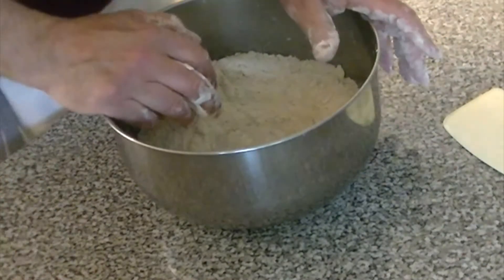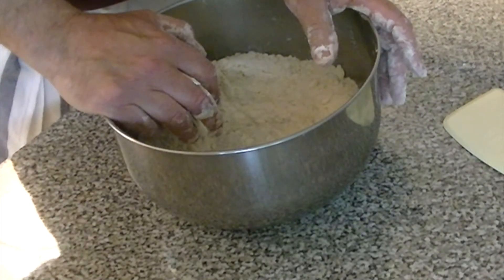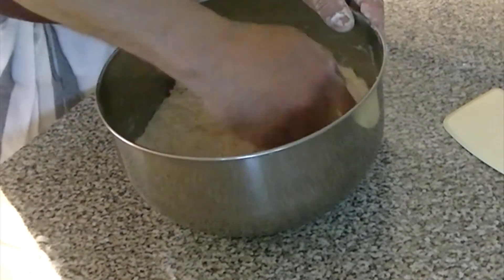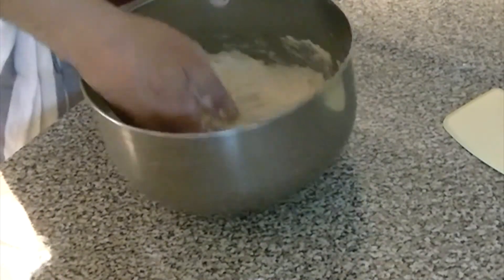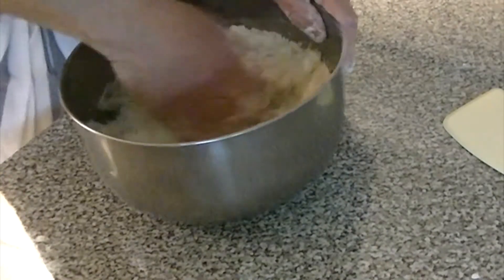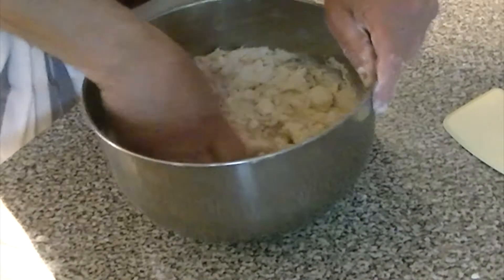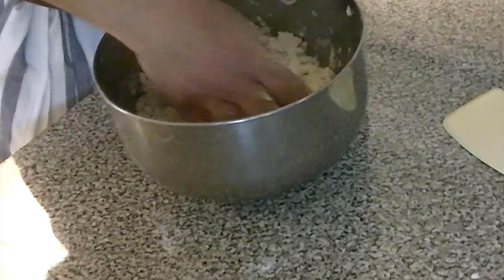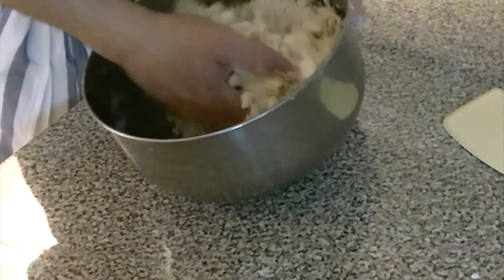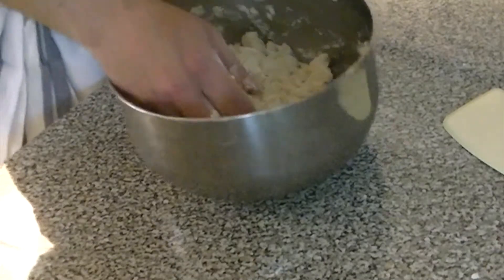Ice water keeps the fat from melting, and the more the fat melts, the less flake you're going to get. So now we're just going to mix this around. This is the biscuit method — we're not going to over-mix it in the bowl by hand. I'm going to turn this out onto my countertop and finish mixing it there.